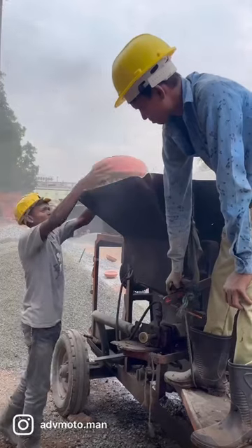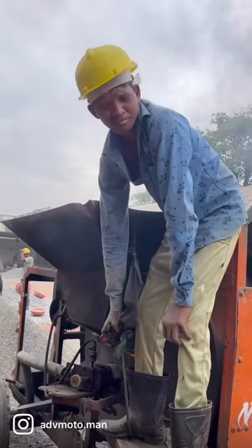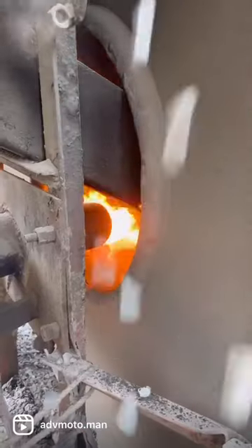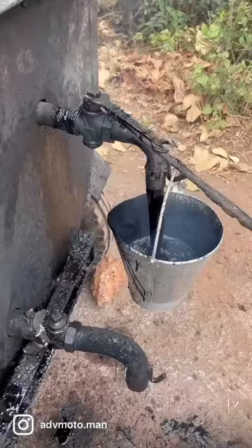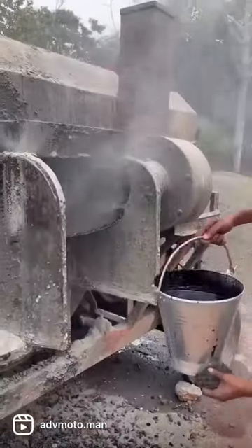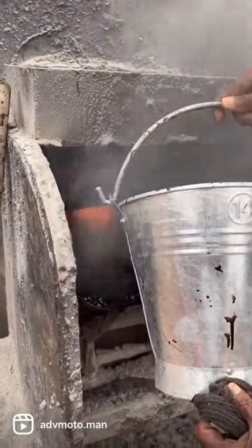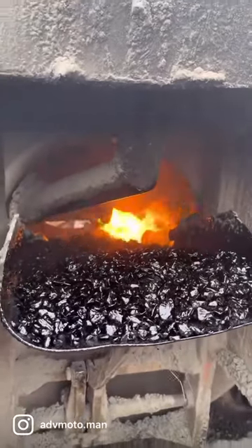All sizes of aggregates are added to the bitumen concrete mixer as per ratio. Dry aggregates are first heated for minutes before adding bitumen. Hot and liquefied bitumen is then added to the mixer after aggregates in the required proportion. Bitumen and aggregates are mixed until a uniform texture is achieved.